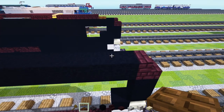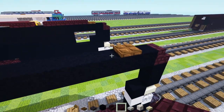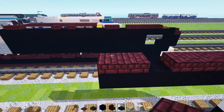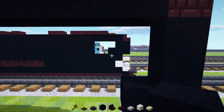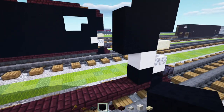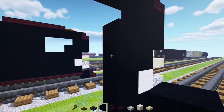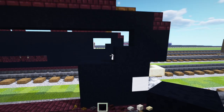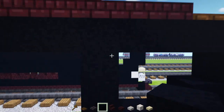Next we'll go over here, skip a block, and add a dark oak trapdoor. Then add five nether brick slabs, skip a block, and add two more nether brick slabs. Once done, add some more black concrete — two blocks tall — then another two blocks tall diagonally down, and then two more underneath. Over here we'll add two blocks wide black concrete, three blocks tall going down, then add a column of black concrete going all the way to the top.